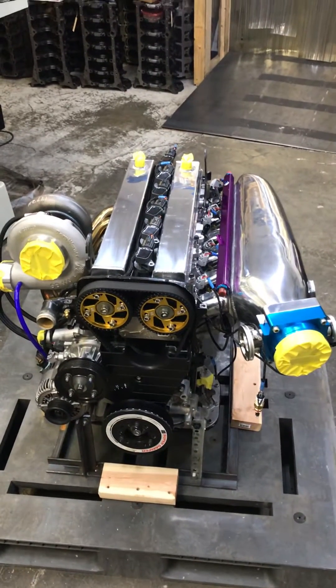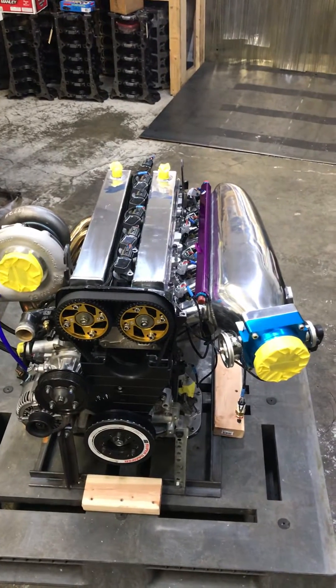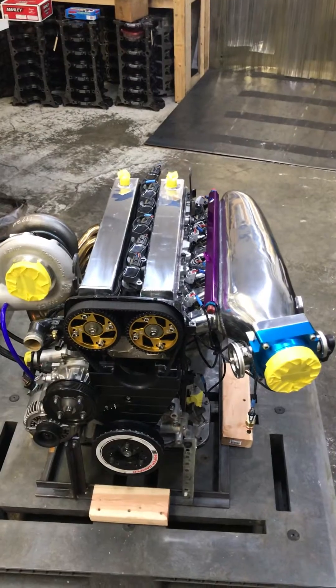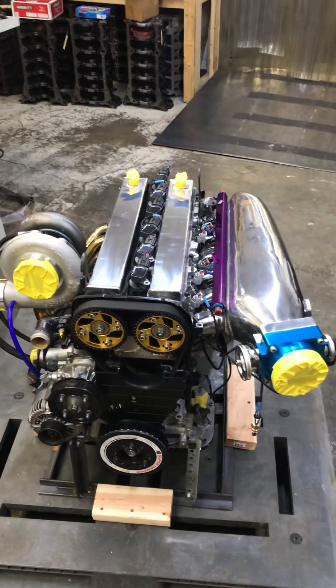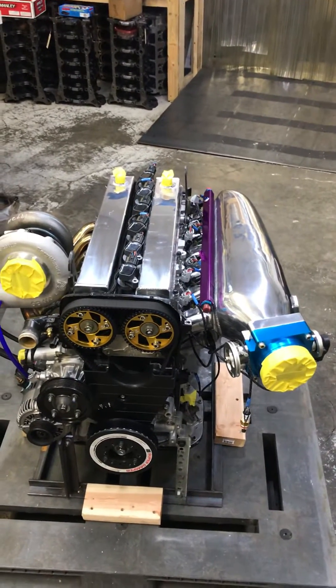What's up guys? Bringers Racing here coming at you. We've had several inquiries about what exactly comes with our turnkey 2JZ engine packages. We'll give you a little short rundown here and hopefully that'll clear up some things and help you out, and if you got any questions be sure and give us a call.